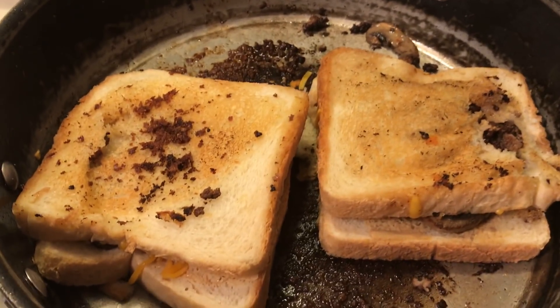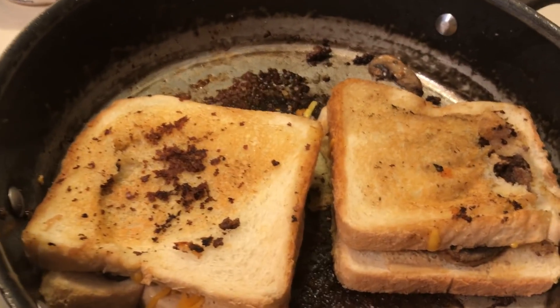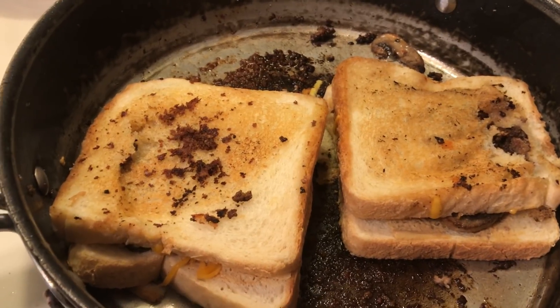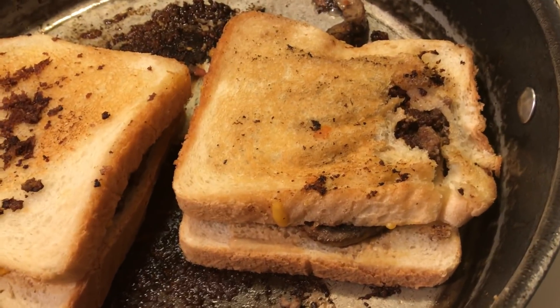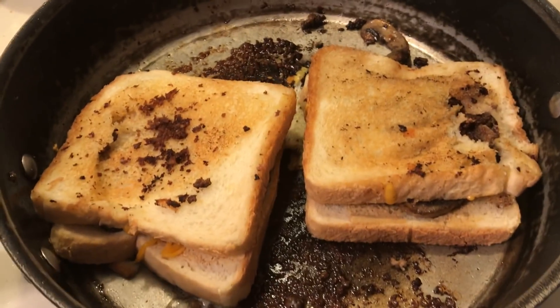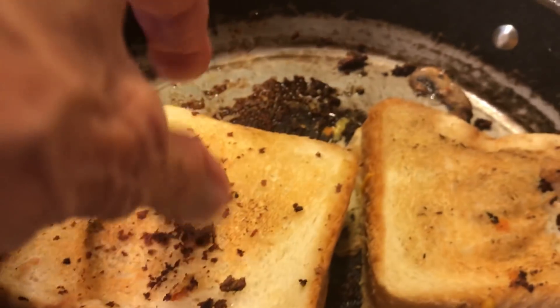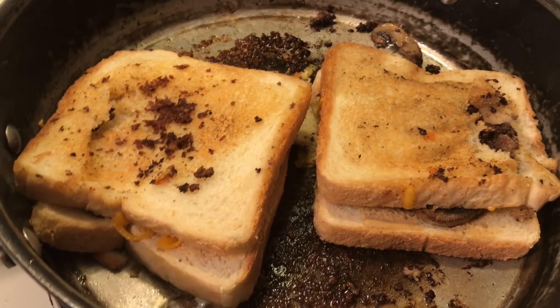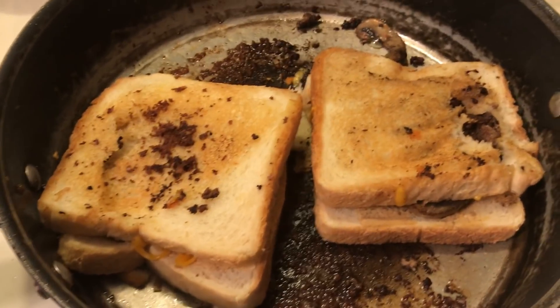The thrill of my life — do you want to hear the thrill of my life? You know who I got advertising from? McDonald's. I was so happy. I spend more time in McDonald's because that's where I take my breaks when I'm working from the swap meet.